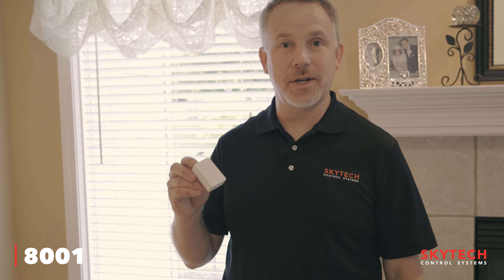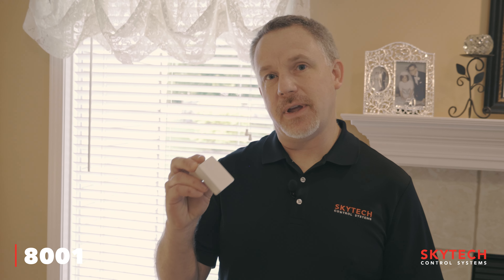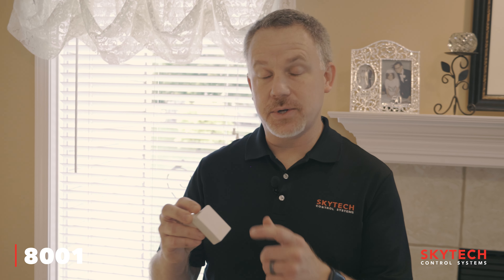I'd like to introduce the new 8001 transmitter from Skytech. This is a transmitter that you plug into your favorite smart plug. When power is sent to this transmitter, it sends an on command, and when power is removed from it, it sends an off command. You simply plug this into your favorite smart plug, tell your smart speaker to turn your fireplace on, and your fireplace will come on. When you tell your fireplace to turn off, it'll turn off.